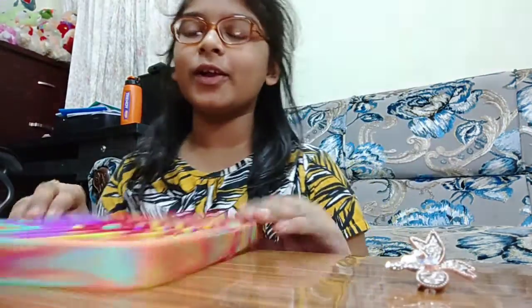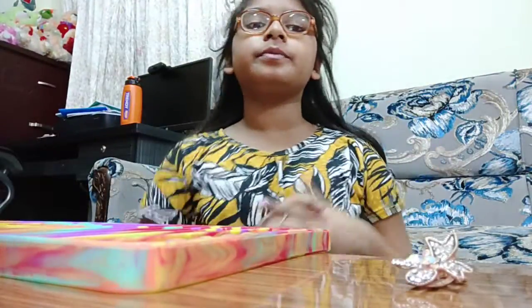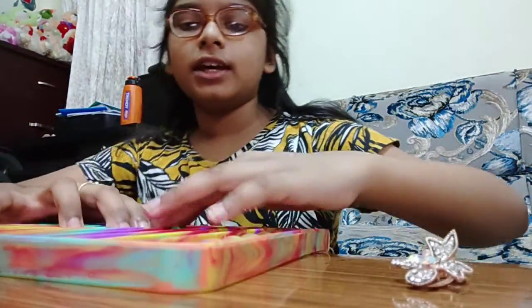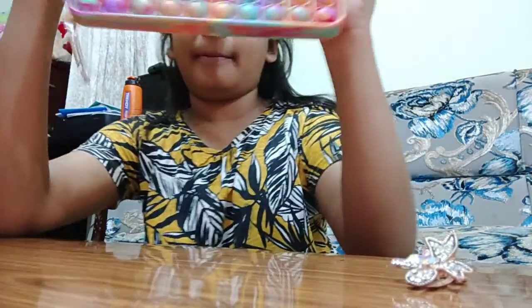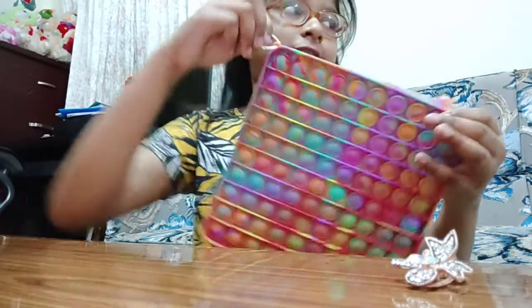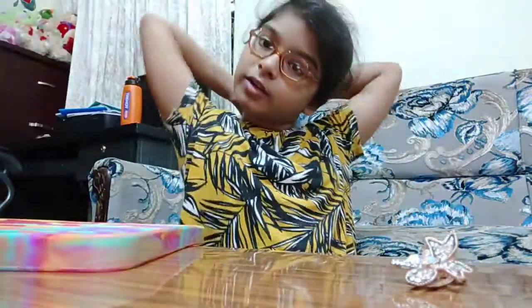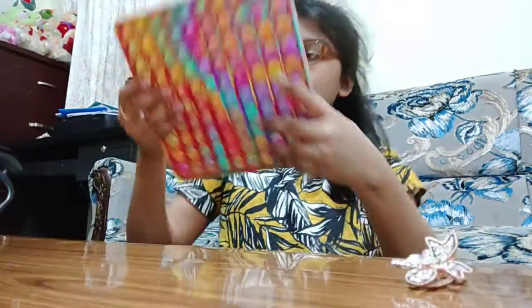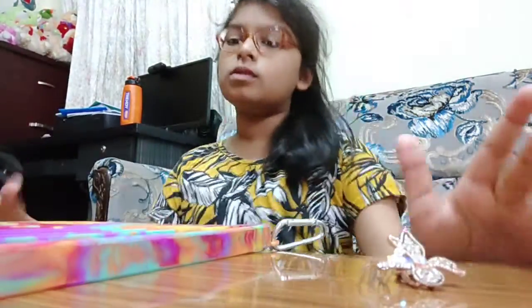Hey everybody, welcome back to my YouTube channel! Today we're going to play with this jumbo puppet. If you remember in my last video, we played with the mini puppet, but in this video I bought the jumbo puppet, which also comes with a keychain — it has this little hole, you can see the keychain over here. Let's start — this one's really big.